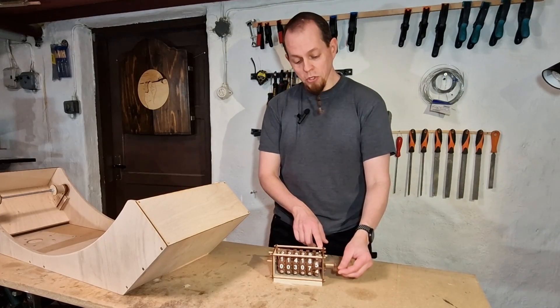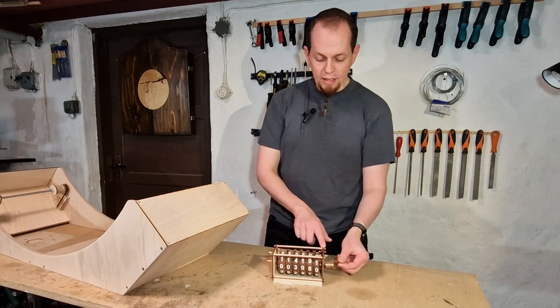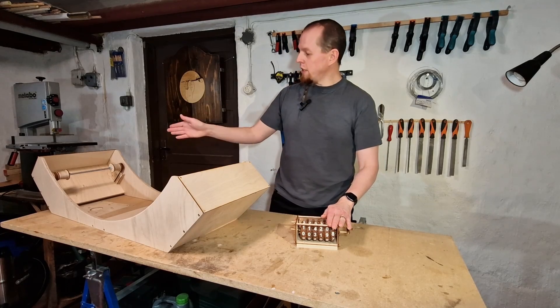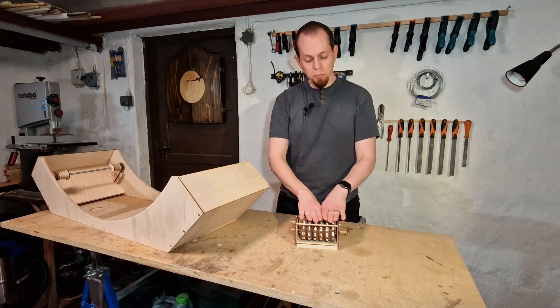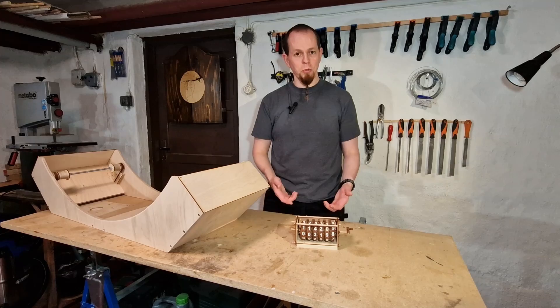The plans for this odometer are available in the description below, and it comes with a neat little handle if you want to build your own. Through a gear setup linked to one of the rods, I will calculate how much the wheel has been turning and transfer that information to the odometer to see how much the cat has been using the wheel.